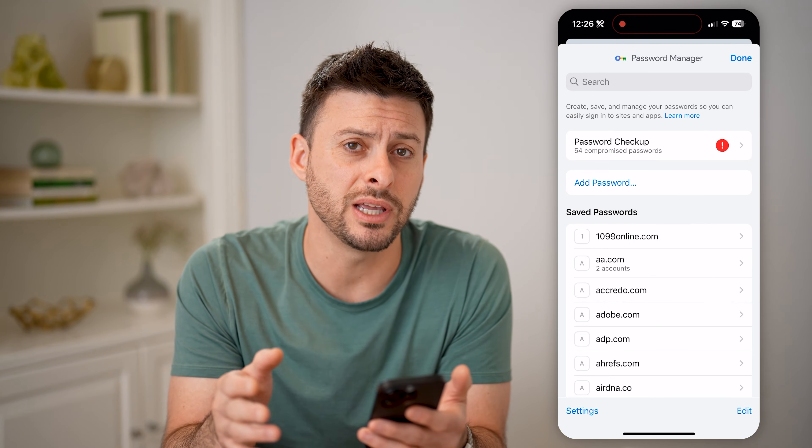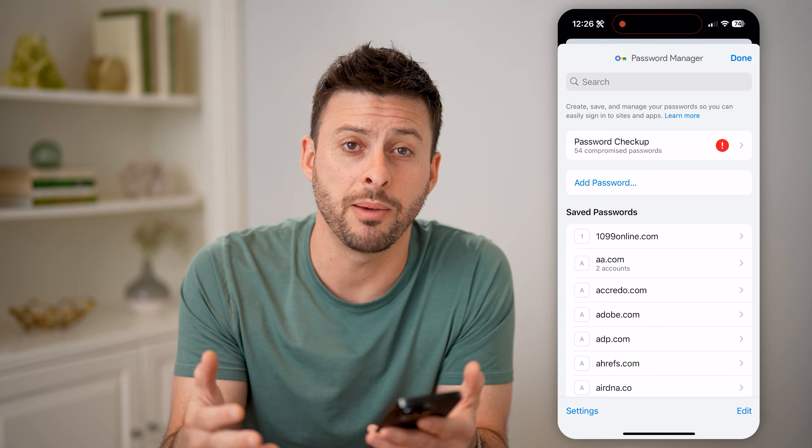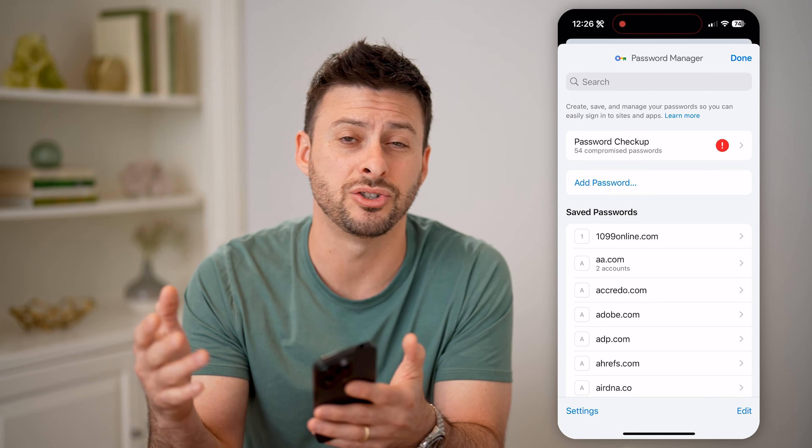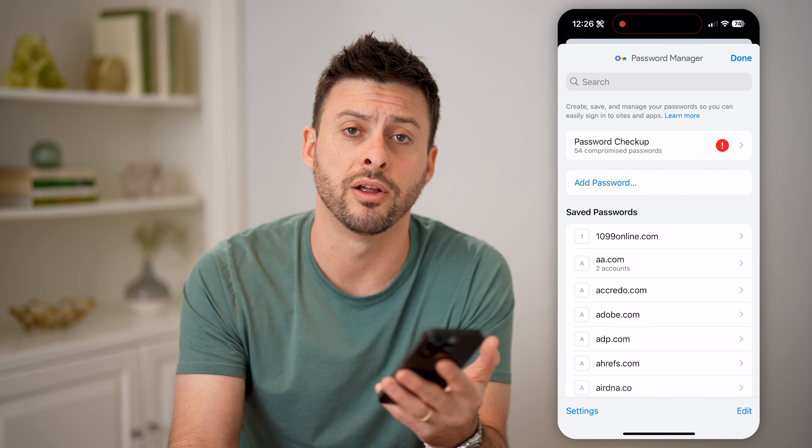So again, just search for your email address on here, and you'll be able to find it. You can copy that password and then log in to check your mail on some other device — a computer, tablet, another phone, whatever you want. I hope this helps. If it did, hit the subscribe button down below, it really helps me out. I'll catch you on the next one. Bye.